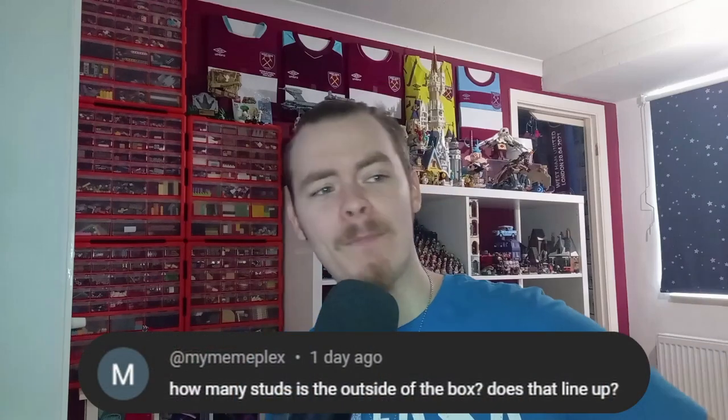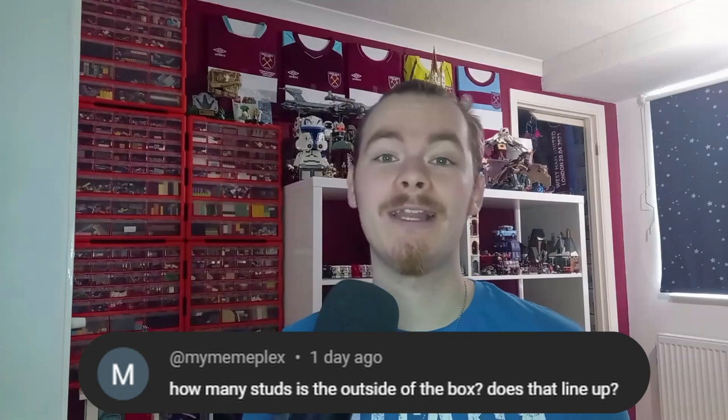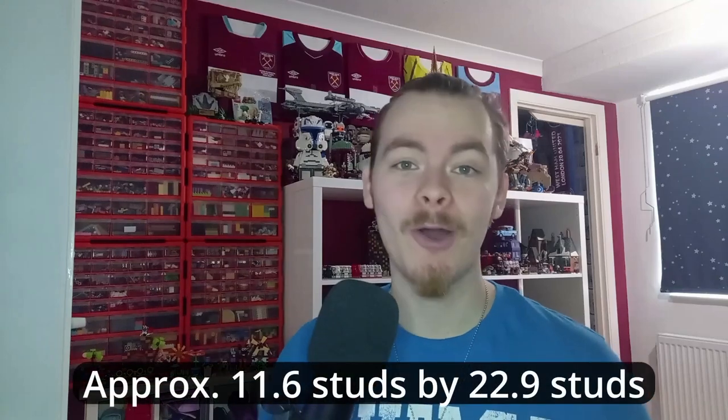Welcome back to another video. Today we'll be taking a look at the pad box — it's not new anymore, I've been making videos on this for months. One of you lovely commenters asked in my video about a week ago whether or not the box actually lined up with LEGO studs on the outside, because we've seen the inside and we know it's about 11 by 22 studs or something like that — I'll put the correct dimensions on screen.